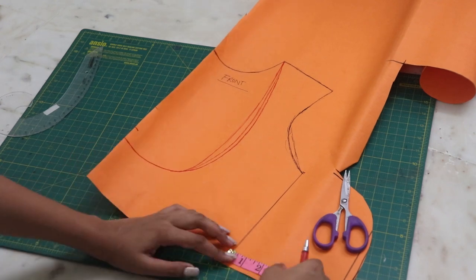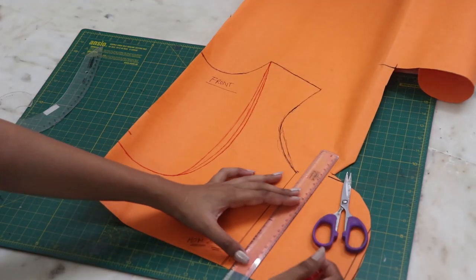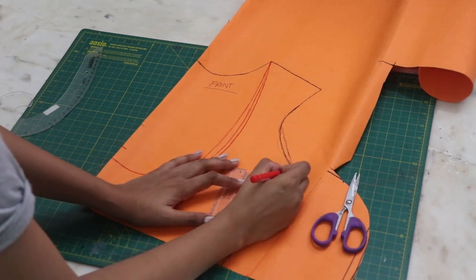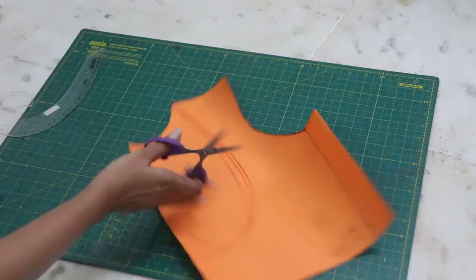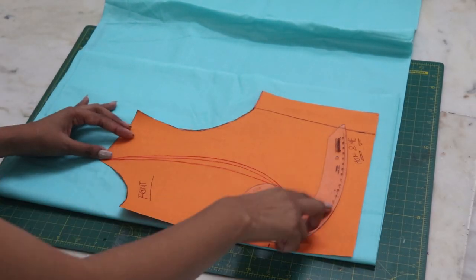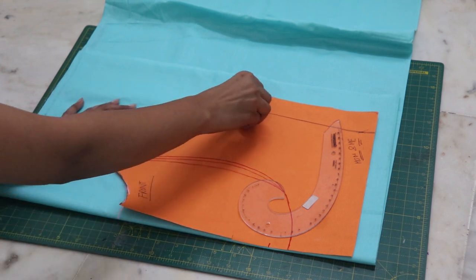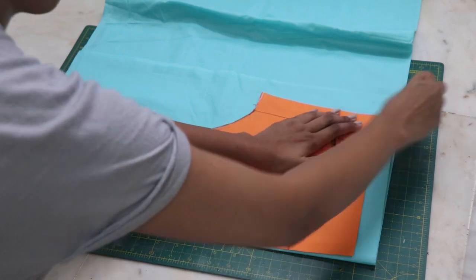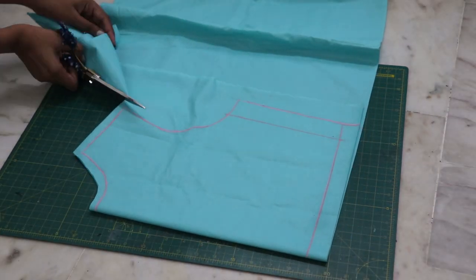I am adding 1.5 inches extra on the side so it can also fit my mom if she wants to wear it as well. Place the pattern on the folded lining fabric, trace it down, and cut it by adding 1.5 inches of seam allowance.